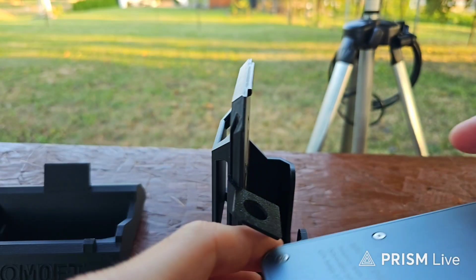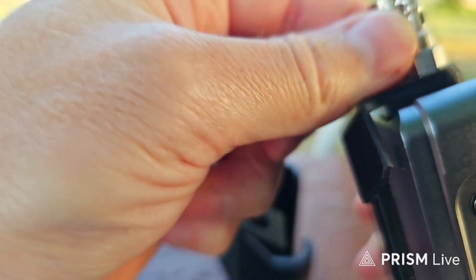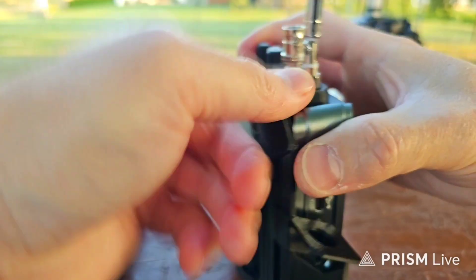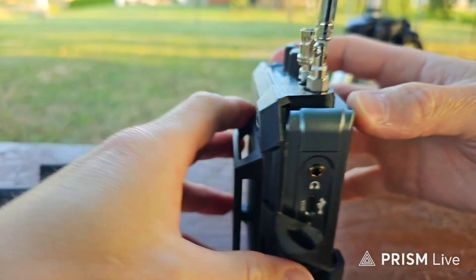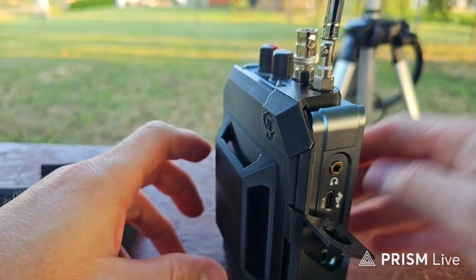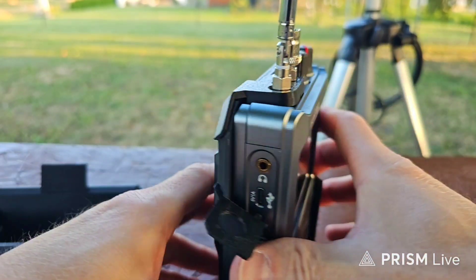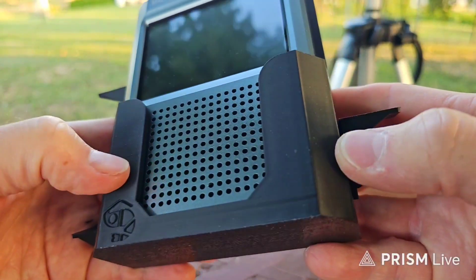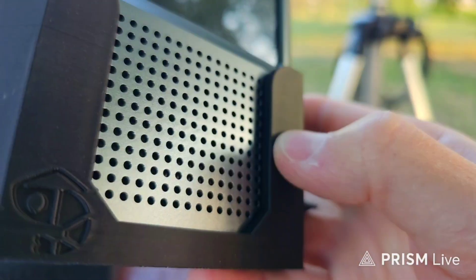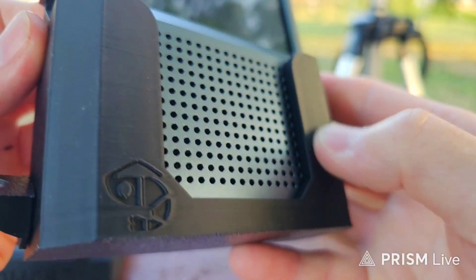So here you have the stand and here is the locking system. It's very, very smart. Everything is made from 3D printed plastic, and I feel it's pretty sturdy. You can see the walls are pretty thick — this is really thick and sturdy.